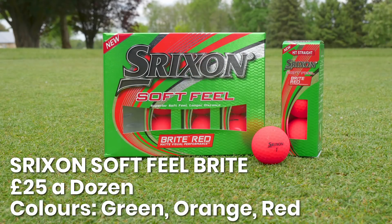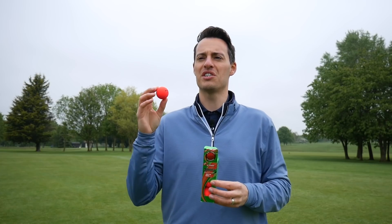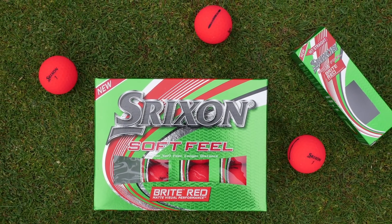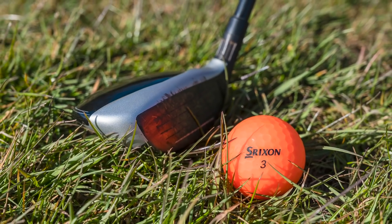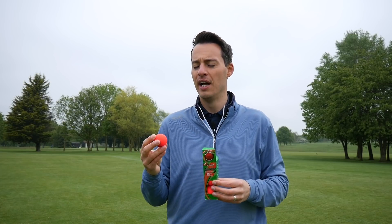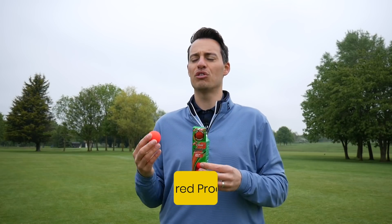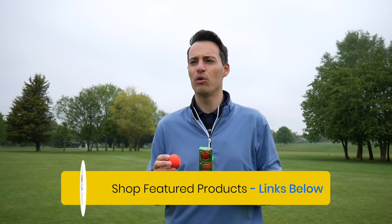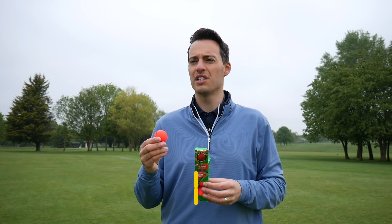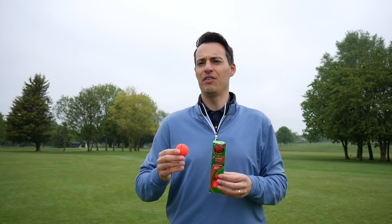Another golf ball we tested was the Srixon Soft Feel Bright. As the name suggests, it comes in three bright colors — green, orange, and red. It's really designed for golfers that struggle to track their golf ball in flight, and also adds a bit of personality to your game. From our testing, we found it easier to see in flight versus a white golf ball, especially on overcast days. The all-round performance was enjoyable — it feels soft on all shots, and off the tee it went quite far with relatively low spin. If you're a slow swinger you'll enjoy the distance it offers with your driver and iron shots. It doesn't give you a massive amount of short game spin, but it really prioritizes that vivid look off the tee. For £25 a dozen, it's definitely worth a try if you struggle to see where your golf ball goes.